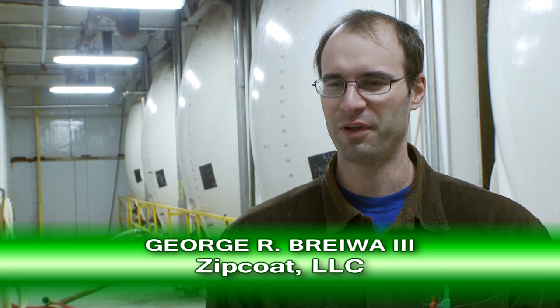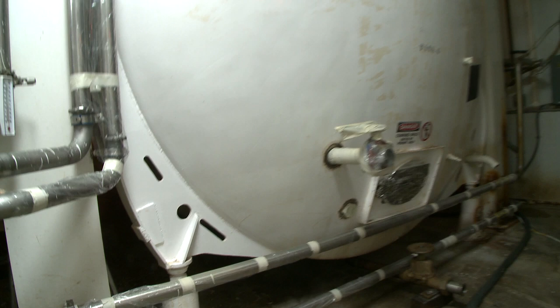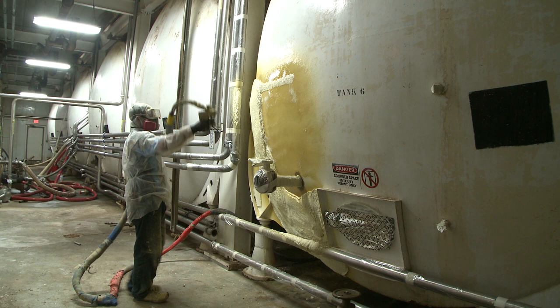Today we will be insulating a tank — my favorite kind of tank — a beer tank. The tank needs to be insulated because the room we're standing in is kept at a somewhat balmy 38 degrees, and the liquid in the tank is still undergoing part of the fermentation process, so it needs to be kept just a little bit warmer than that. In a sense, we're going to be insulating the tank from the air temperature in this room.